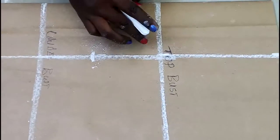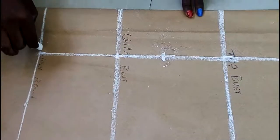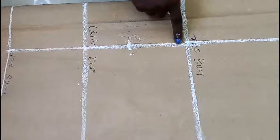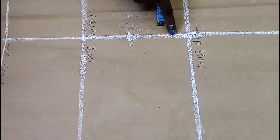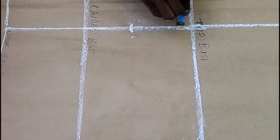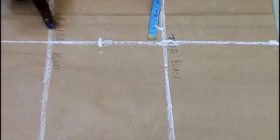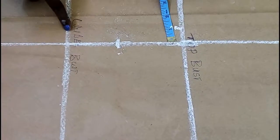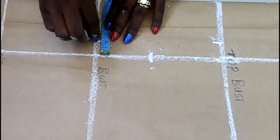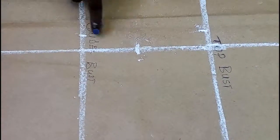Welcome back. From this top of bust to under bust and to my waistline, I'll be working before coming across the shoulder part. From this line you're seeing here, from this fold, this very line, I'm going to subtract 1 inch from the top. So from here I'm going to mark 1 inch in. And from down here I'm also going to mark 1 inch in. Now I'm going to mark 1 inch in and connect it with my ruler from here to here.